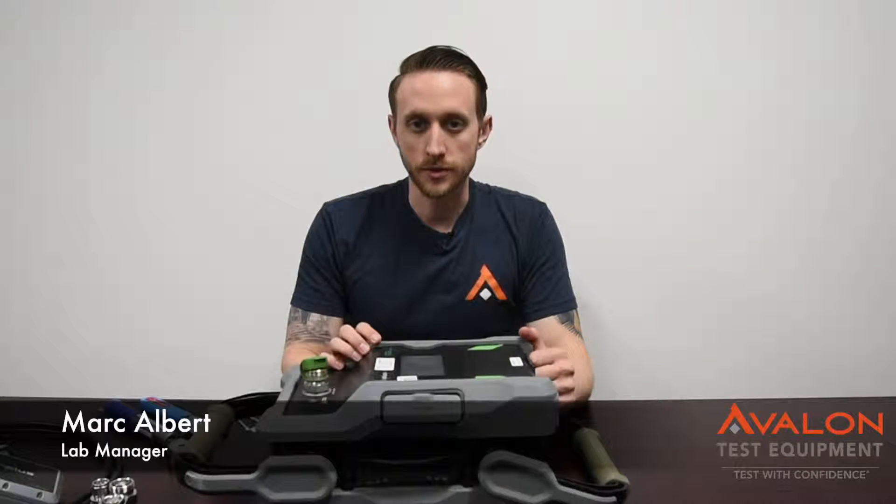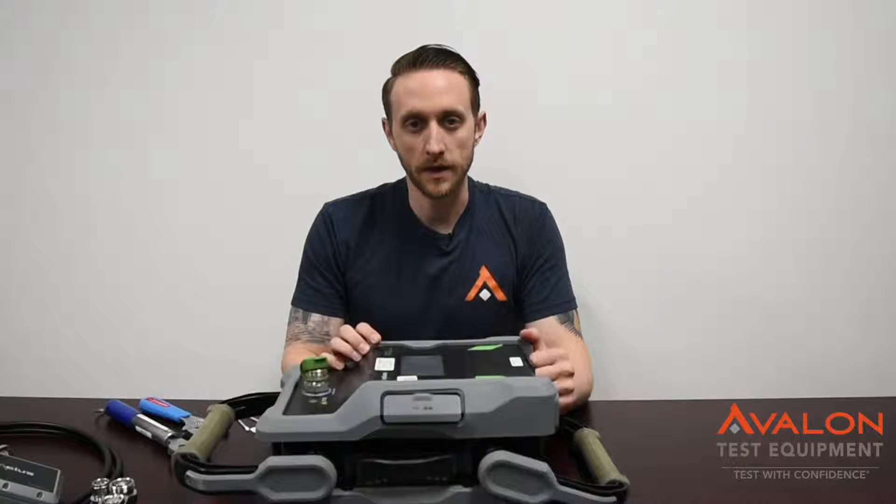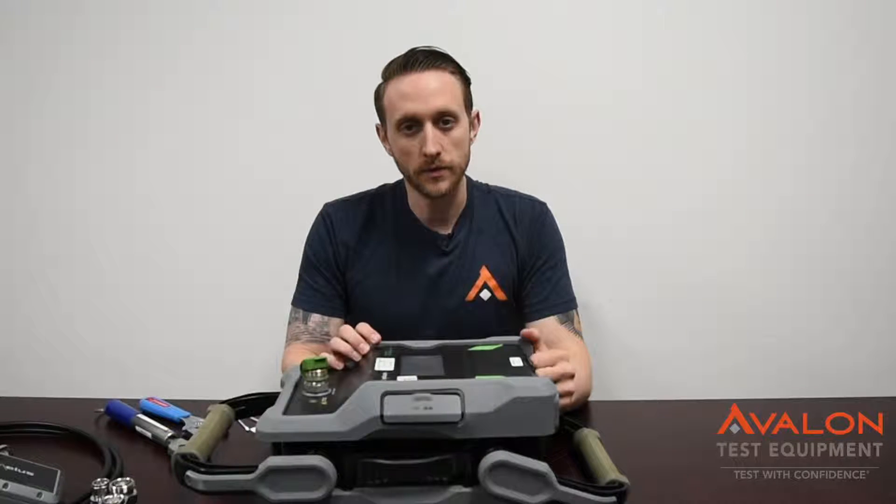Enjoy your video. Today we're going to cover the Kalis IPA 700 PIM Analyzer. This is the most popular unit for first net testing. I'm going to cover general operation and troubleshooting.